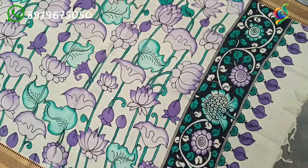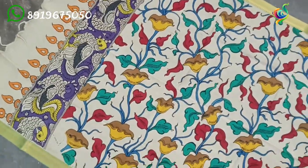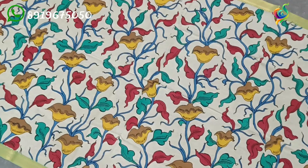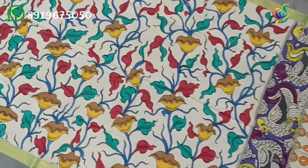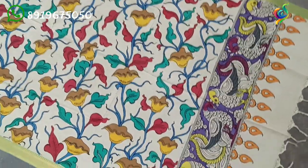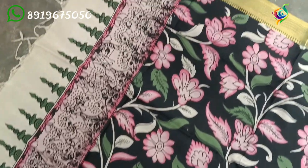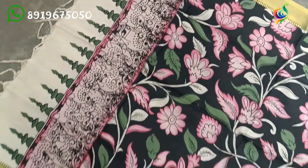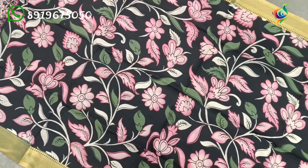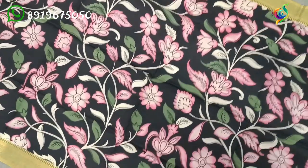Beautiful color combinations with multiple colors — two colors, four colors, different pure pen painting. This is the Kalahasti manufacturer pen Kalamkari series. This is a 100% original pen Kalamkari product. To identify an original product, at the end of the month the hard water boiling process is done — that is the Kalamkari water process.